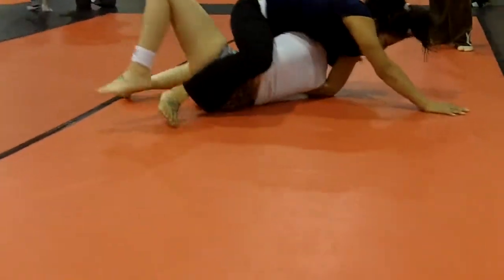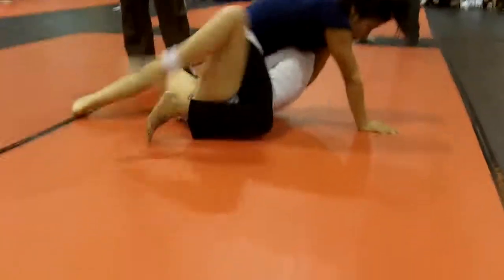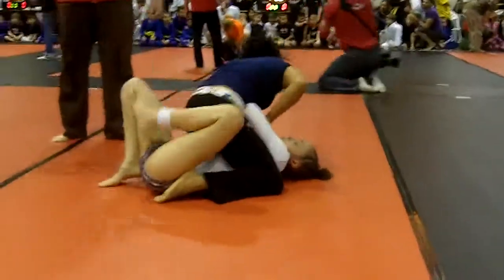Good. Excellent. Laura, let your arm go limp and just start shaking. Shake it out. Good. Keep shaking. Excellent job, Laura. Two on one and don't let her pull your head down again.